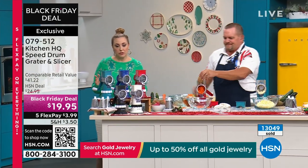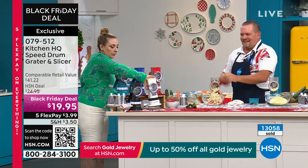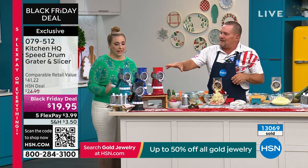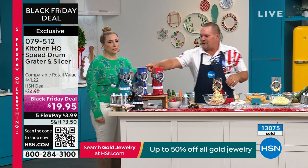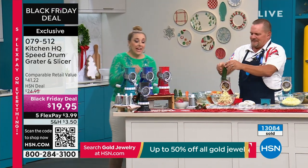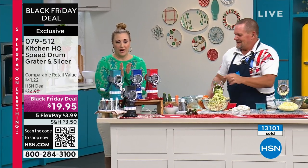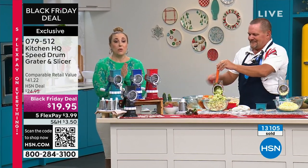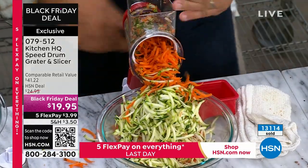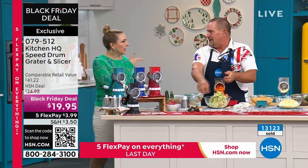The white is now sold out — thank you so much for your calls and orders on that one. We still have teal, black, red, and blue available. Don't forget, we've got five flex pay on everything, so it's only about $4 to get it home. For two bucks a finger, it's worth not having to use that old knuckle buster.